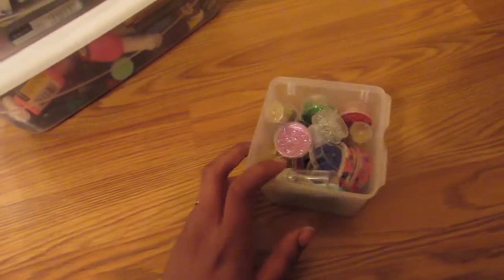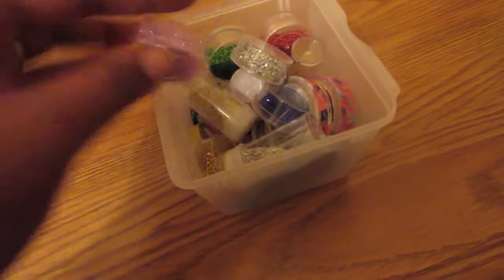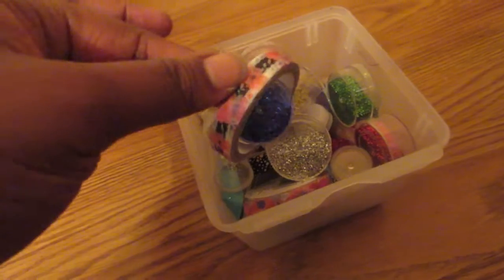In this cube I have a little container with different colored glitters and different designs of washi tape.